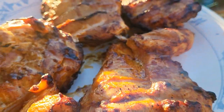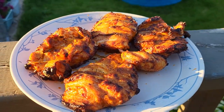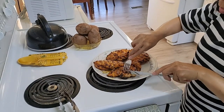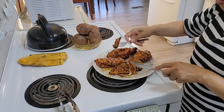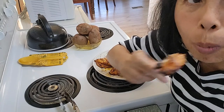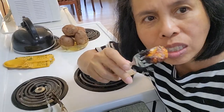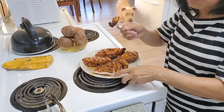Before I shut it down, let's taste if it's cooked. Yeah, look it's cooked. Oh my god — so good! Okay, I'm shutting it down. Thank you guys for watching the video, see you on my next one, bye bye.